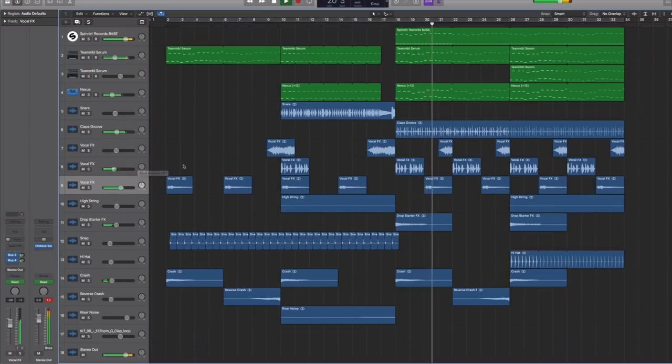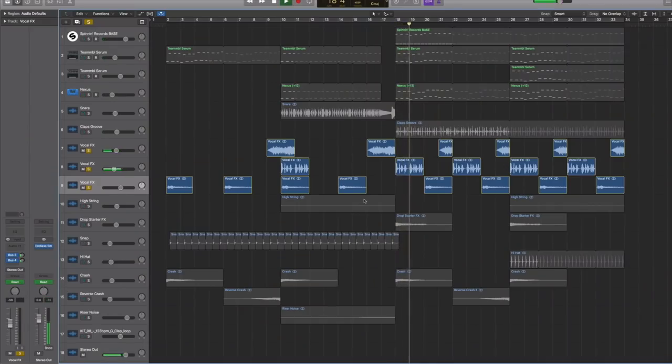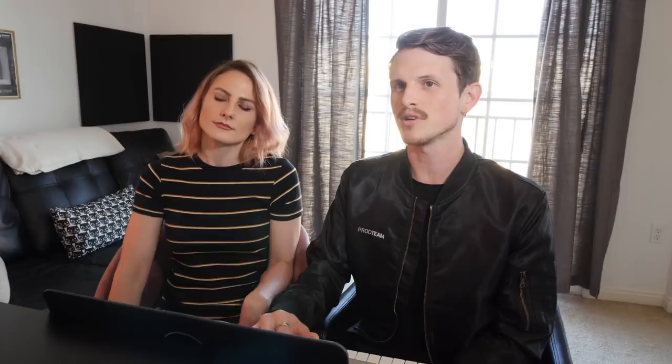So just to give you an example of what it would sound like without vocal effects — on the drop, for example, you have all these vocal effects. And then without them, it would sound much more empty, just sounds more basic. So vocal effects — that's the lesson. Do you feel like you could find them? Where do you find them? Splice.